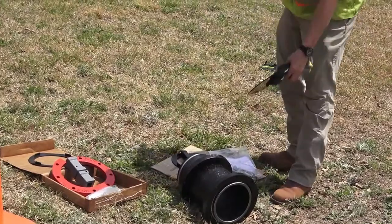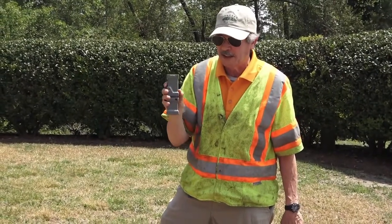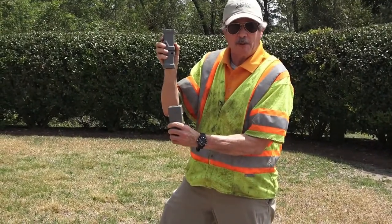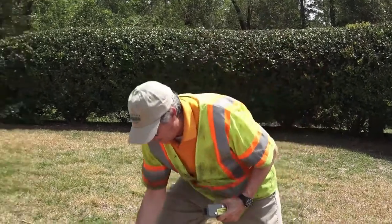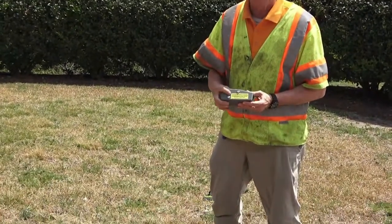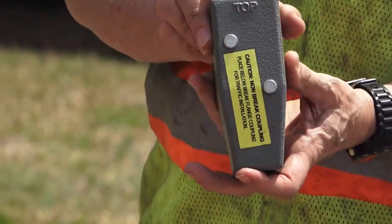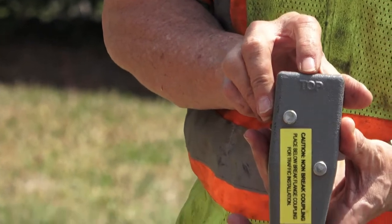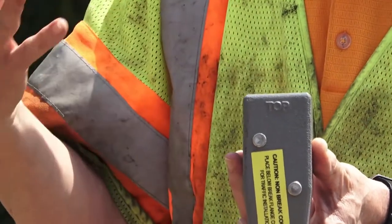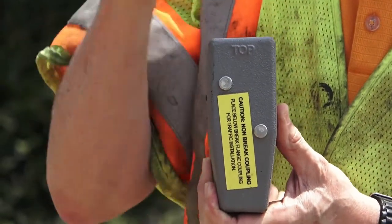Since we're moving the traffic coupling — which is currently at the old ground line — to the new ground line, we're going to need something below it to keep the rod together. That's where the extension coupling comes in. The extension coupling has a yellow warning tag stating it is not a traffic coupling. Also, the word 'TOP' is cast into the top of the coupling, just like on the traffic coupling, so when assembling we know that part has to go to the top of the fire hydrant.